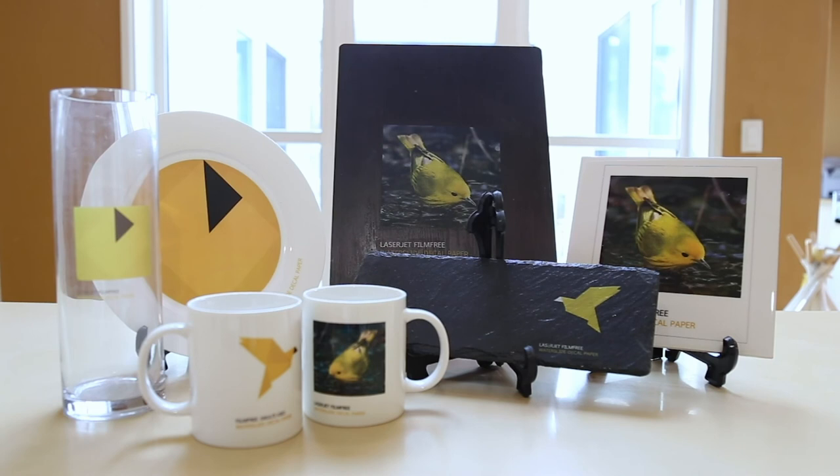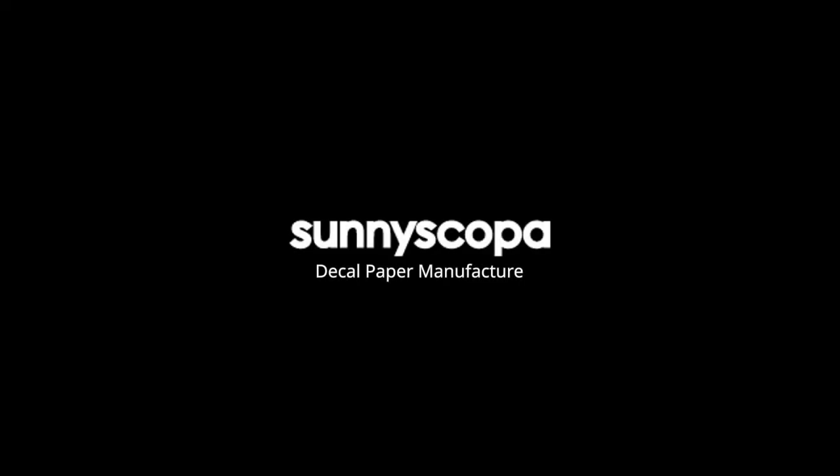That's it guys. Hope this video answered your questions about the Film Free decal paper. For more questions, leave comments below or email us at sunny@sunnyscoper.com. Thank you and stay safe.